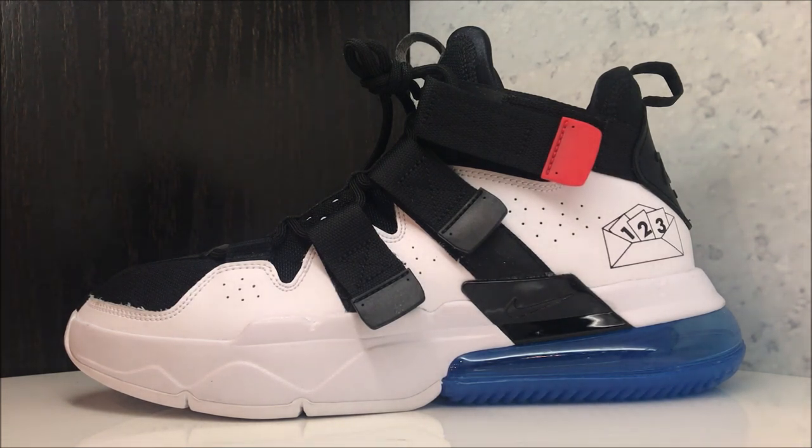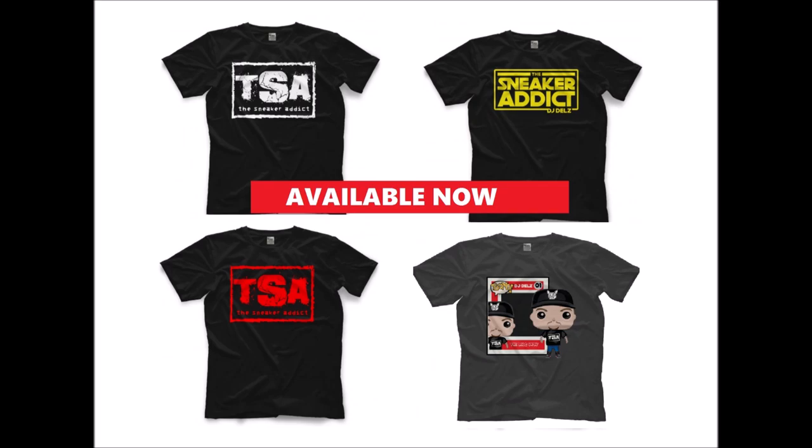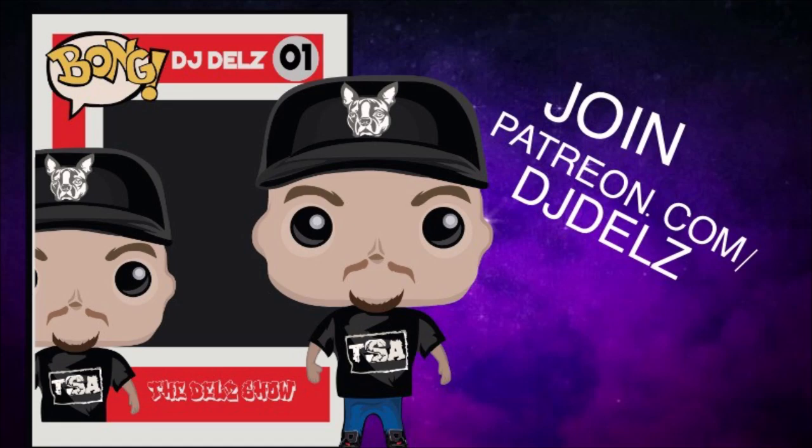If you had fun watching this please hit the thumbs up — it goes a long way — and subscribe if you're new. We've also got my t-shirts if you love pop culture and sneakers, check out all my designs — I think there'll be at least one you'll want to pick up, linked below. If you want to support the channel and get an hour of extra content every single week, join my Patreon — we do giveaways, a weekly podcast with Q&A, and you get to tell me what to speak about. Give it a shot for a month. Everyone have a great day, much love, and we out.